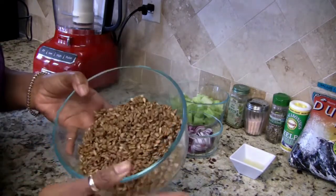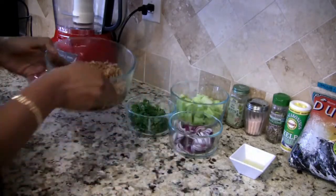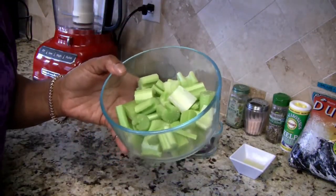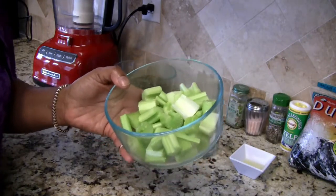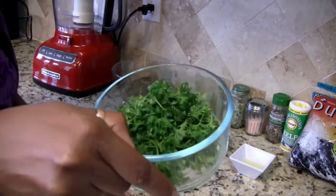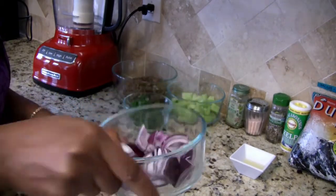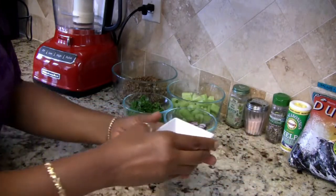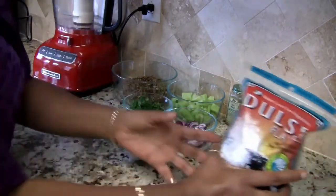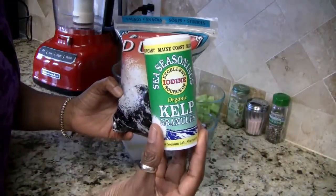I have here two cups of soaked sunflower seeds — these were soaked overnight, rinsed and drained. This here is three stalks of celery, just rough chopped, half a cup of fresh parsley, and one half of a medium-sized onion. This is the juice of half a lemon.